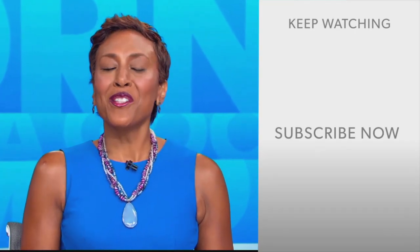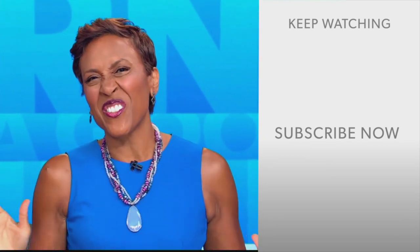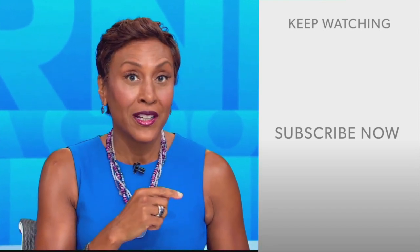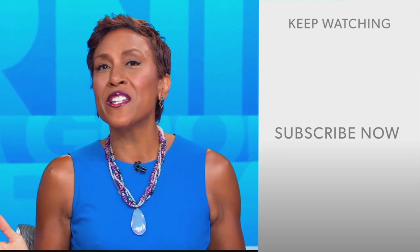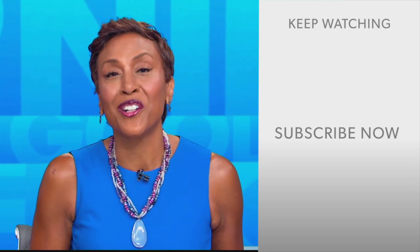Hey there, GMA fans — Robin Roberts here. Thanks for checking out our YouTube channel. Lots of great stuff here, so click the subscribe button to get more awesome videos and content from GMA every day, any time. We thank you for watching, and we'll see you in the morning on GMA.